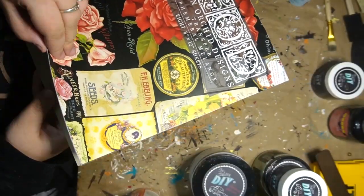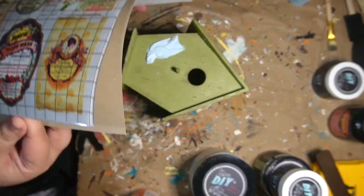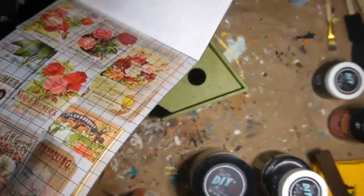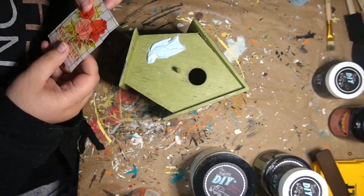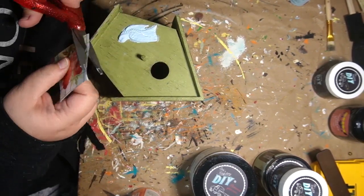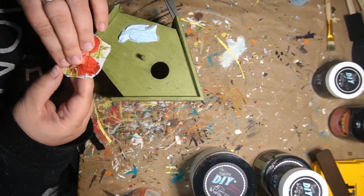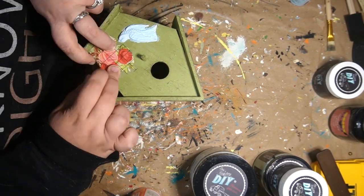I go in with some transfers after everything was dry. I'm just picking out ones that I like, trying to figure out what I wanted to do. I ended up going with some of these little flowers and I'm cutting them apart. I wanted the flowers more on here, but I did want some of that wording, so I put some of that wording up above it. Now it kind of looks like the bird is diving for the flowers.